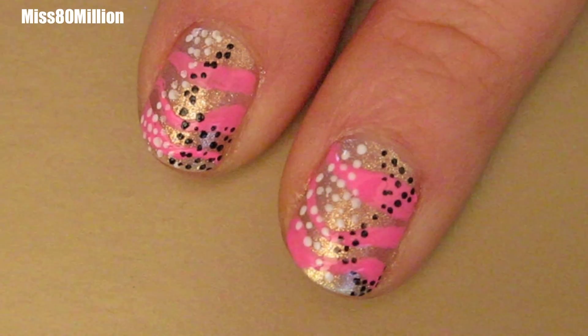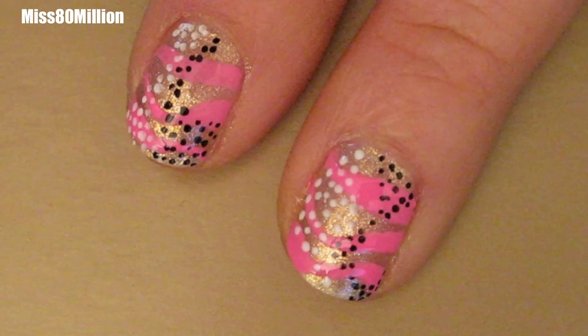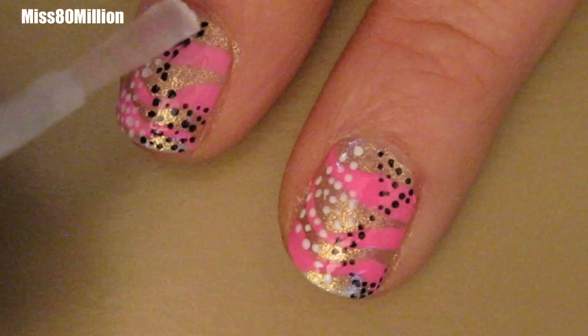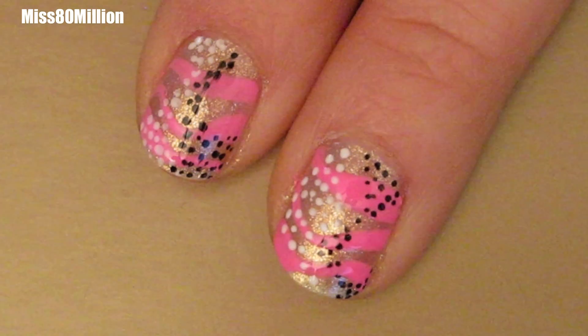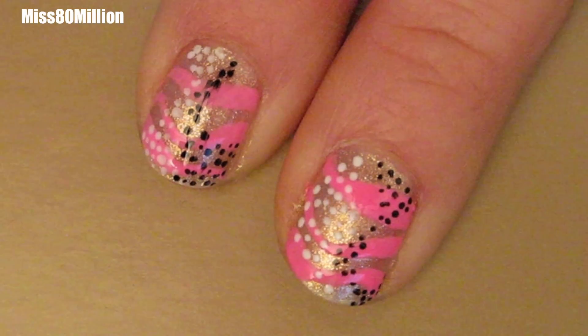And that is all for this design. Of course we're going to finish off by applying a layer of top coat to seal in the design. Hopefully you wait a little longer than I did, because I did end up smearing my black dots right there, which is not really what I wanted. But I hope you guys enjoyed this tutorial. Please comment, rate and subscribe. Thanks for watching and I will see you next time.